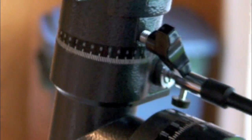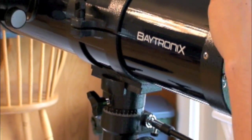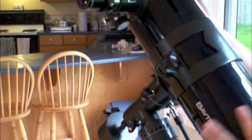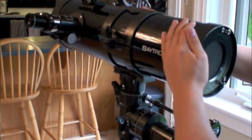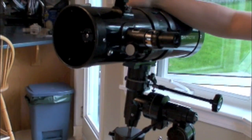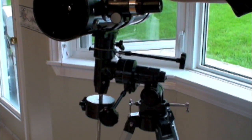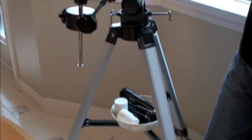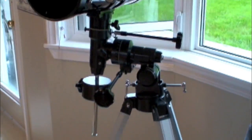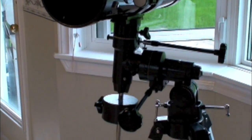You can adjust it any way you want — bring it up and down, face it different directions. I took it out last night and I was looking at the moon with it. It was pretty good, a clear picture. I haven't noticed any of the issues that people have commented about regarding how bad the scope was, so I got a good one.